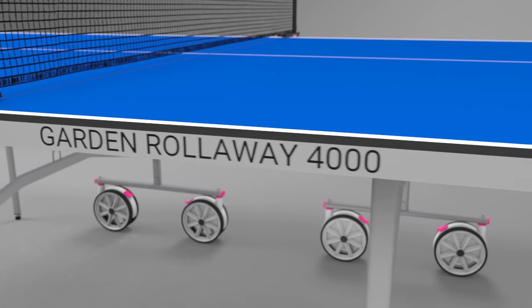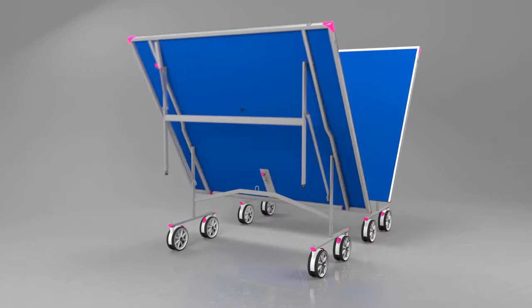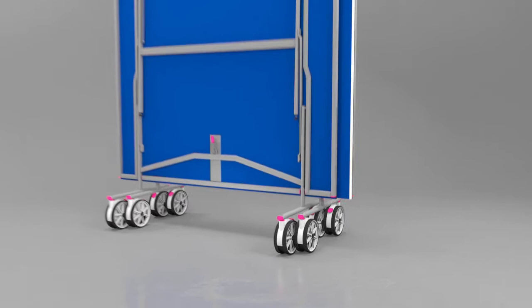The top is protected by a strong steel frame. The table itself is divided into two halves, both of which fold for easy storage. Each half has four large 7-inch wheels so that the table can be rolled out and away easily over rough outdoor surfaces.